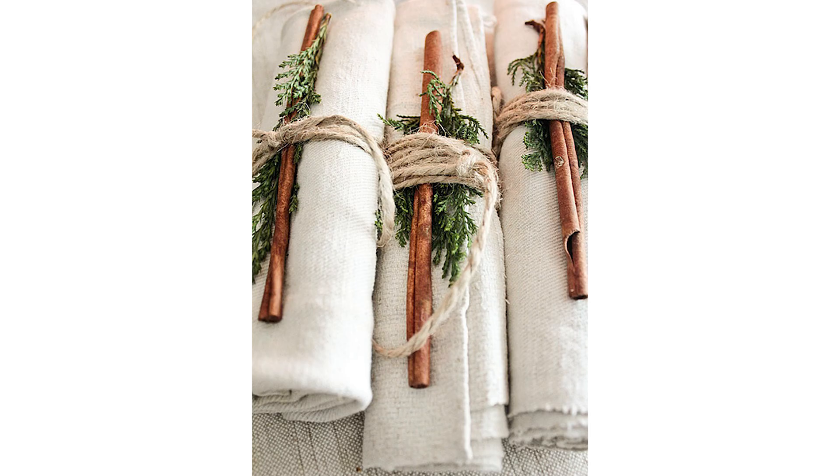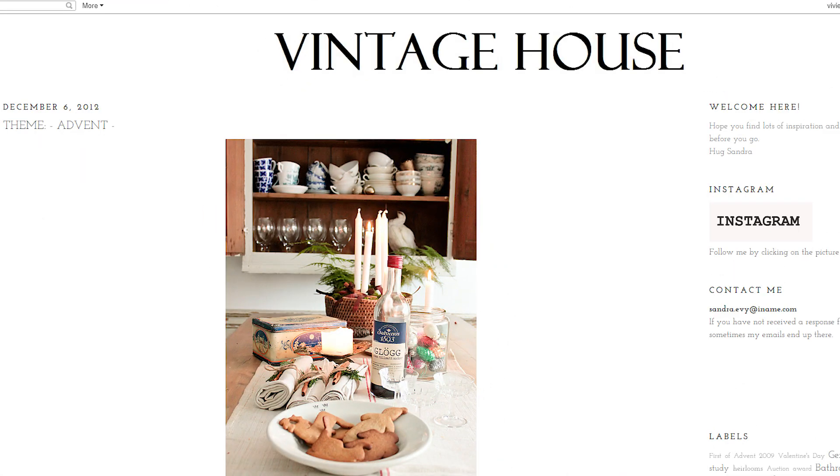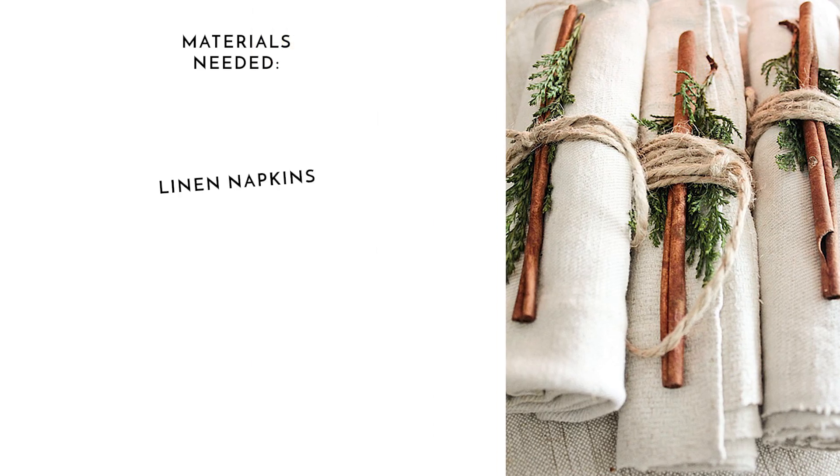If it's table decorations you're after, then try making these gorgeous super easy festive napkins. I found this idea over on a Swedish blog called Vintage House. All you need are linen or cotton napkins, twine, greenery and cinnamon sticks.